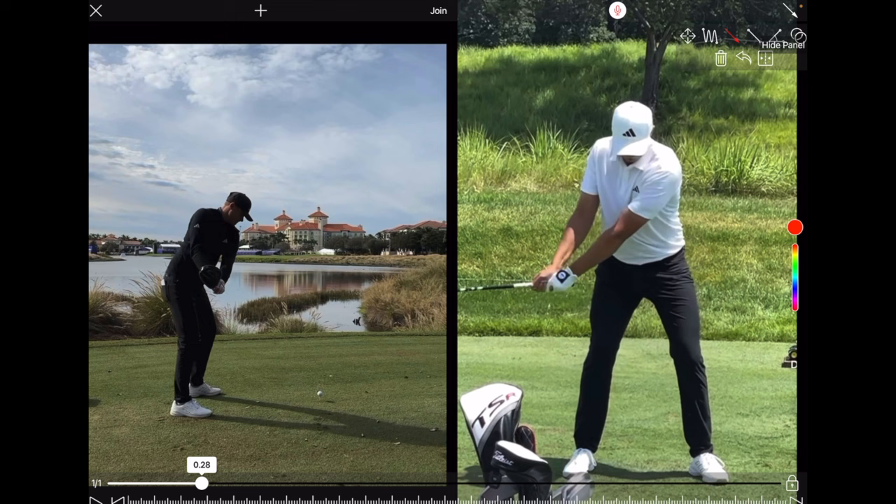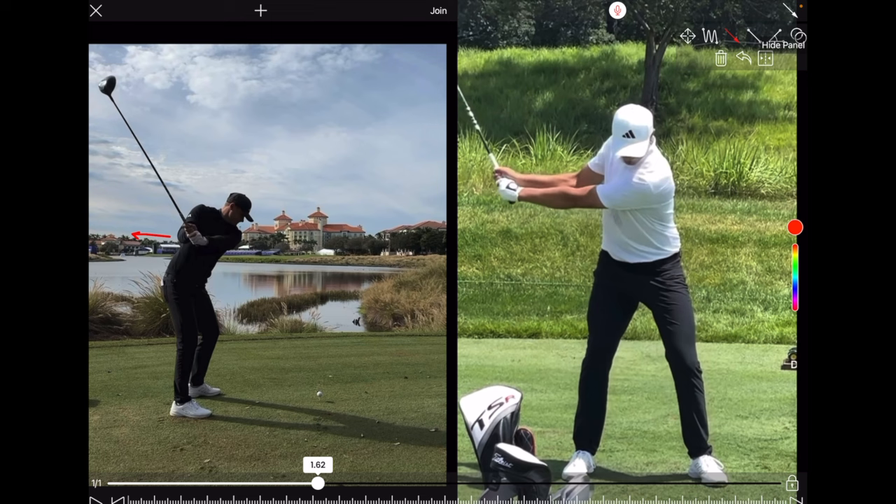As he moves the club back he's going to set his wrists a tiny amount, and that right arm starts to fold. It's a little bit more behind him than you'd expect from most tall guys. He's got a subtle amount of wrist set — nothing major, not like back in Ledbetter days where everyone was trying to get that full set. Lots of width there, and you'll see a nice bit of rotation through his spine. Those hips haven't rotated a lot — the belt buckle is only pointing slightly right. You can see a lot of his knees, so he's really not rotating a huge amount through the pelvis, creating a tremendous amount of stretch through the spine as he loads up.